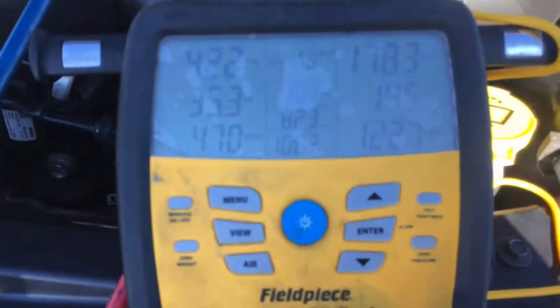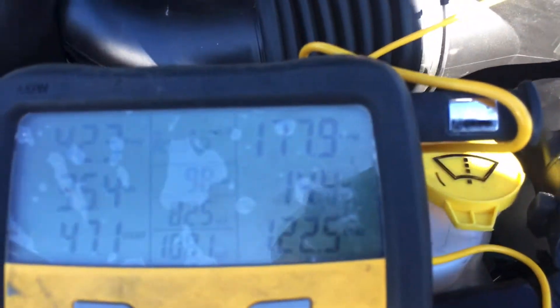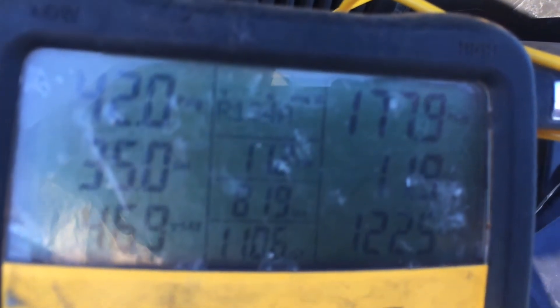So let's take a look at what we have for pressures and temperatures — if I could get the glare out of here. Of course, I'm working in real-world conditions, so we have something called the sun, and I'm really trying to get you some good pictures here.